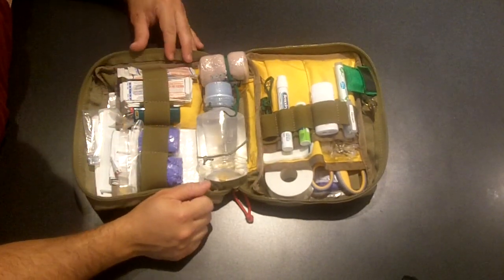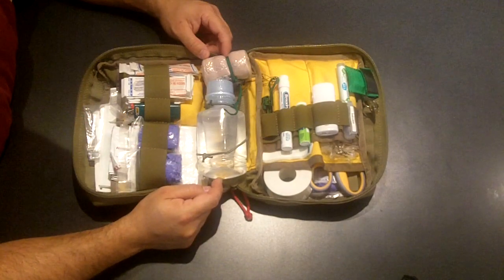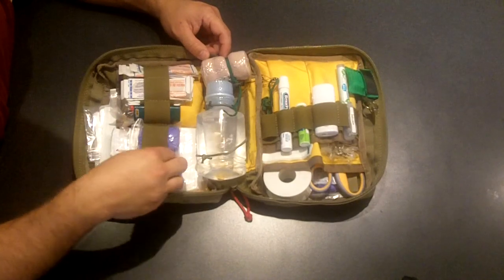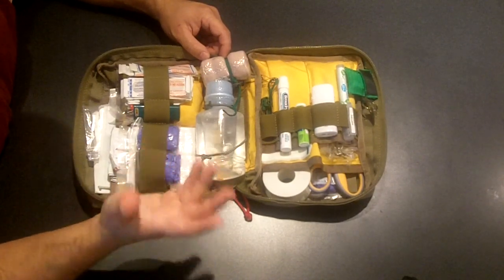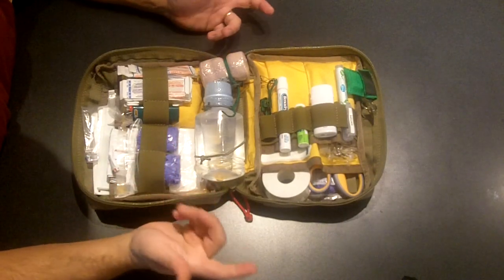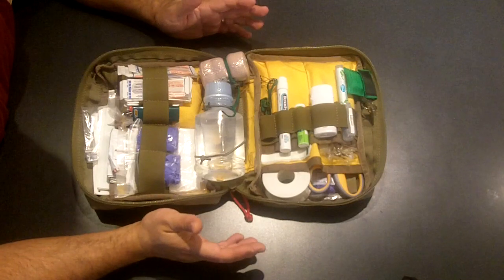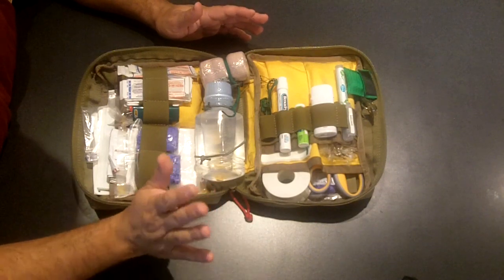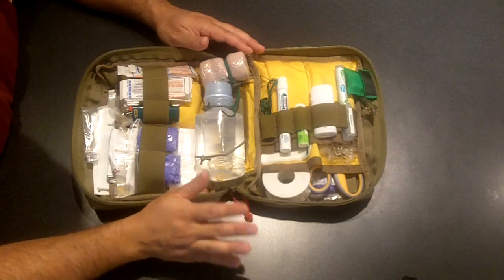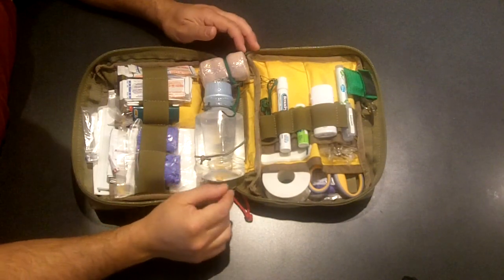Continuing along, just some good old Band-Aids and a lighter — to go with maybe the safety pins. If the tweezers don't get a splinter, I've got to deal with that. I do have some nitrile gloves. There was some discussion on the forum about whether you really need rubber gloves for a family kit — probably not, but you never know what you're going to come across. They're nitrile, not latex — that's the latest greatest thing.